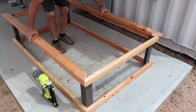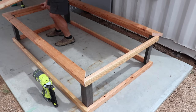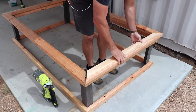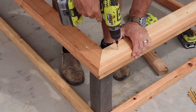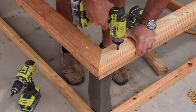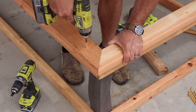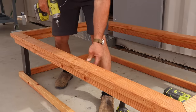At this point I am ready to put on my top cap, and for this I am using 2x4's with mitered corners. There's really no exact science to this — you just want to make sure that it overlaps on the inside of the frames by roughly 5/8 of an inch. That is just to allow the edge of the roofing metal to be covered up by the wood so it doesn't cut a finger, and it looks nice as well.